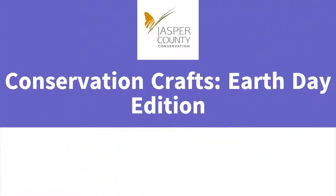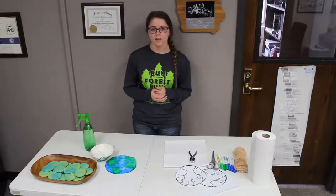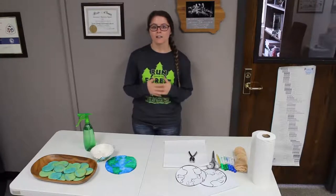Hey everybody, Jade with Jasper County Conservation here, and Happy Earth Day! Today is the 50th anniversary of Earth Day, and to celebrate that 50th anniversary, we are going to do some fun Earth Day crafts and a little bit of Earth Day cooking. But to start out, I want to share some fun Earth facts for you.